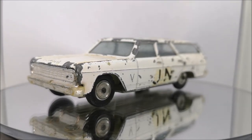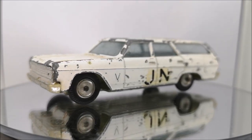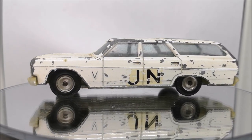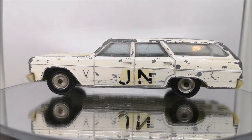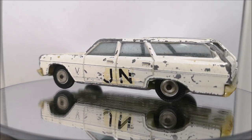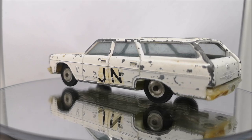Hi guys, welcome back to another Matchbox Garage video. I am Rob and today we have something a little bit special, a little bit different. I've never actually heard of this brand before. It's the Gamda Kor Sabra — I think that's how it's pronounced — the Gamda Kor Sabra.